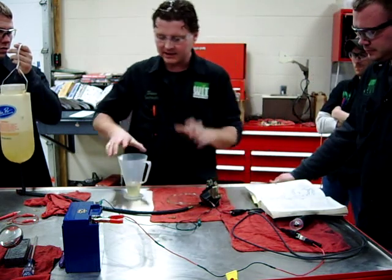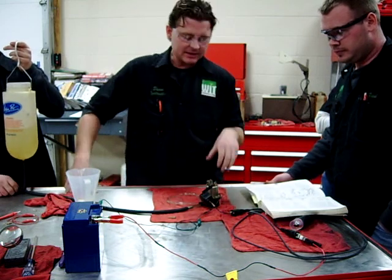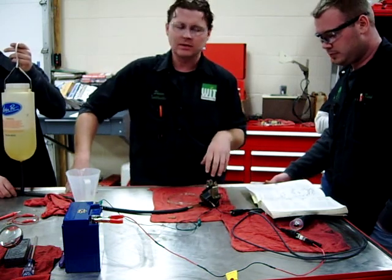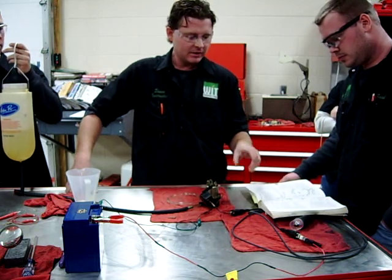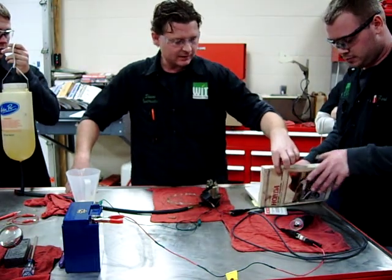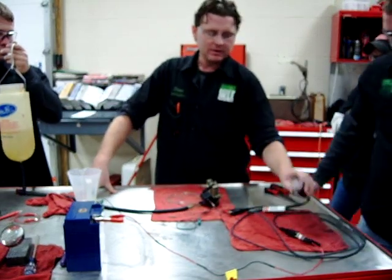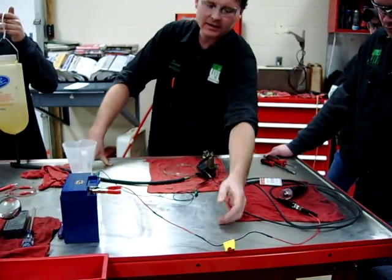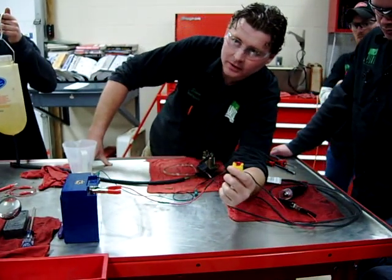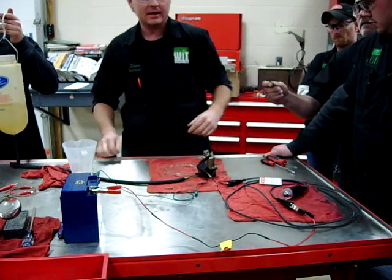The other thing I want to stress — and I know we've got a ton of subscribers from dealers, vendors, and people out there just trying to learn things — when you watch what we do here at WIT, look at how we have our station set up. We're using a remote switch; we're not just directly connecting to a battery. And we have a fused jumper cable — those are just some good things to be a little bit safer.